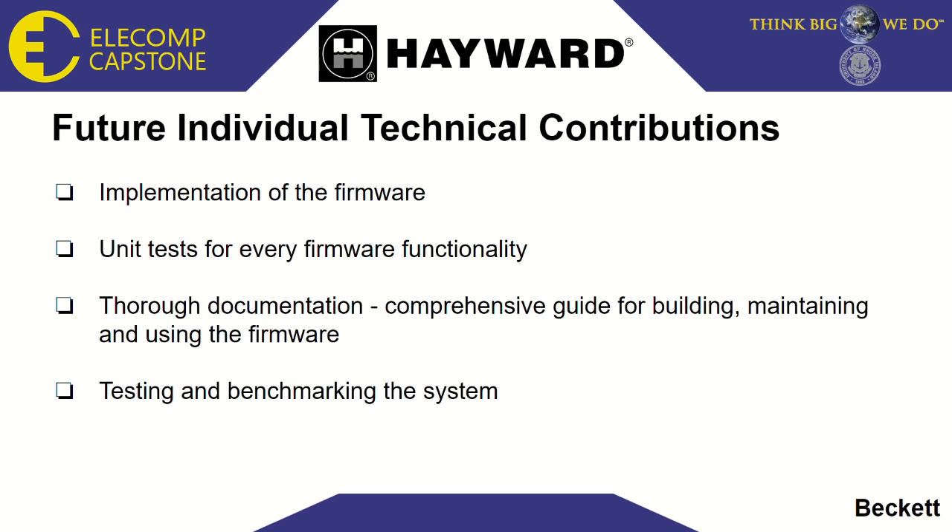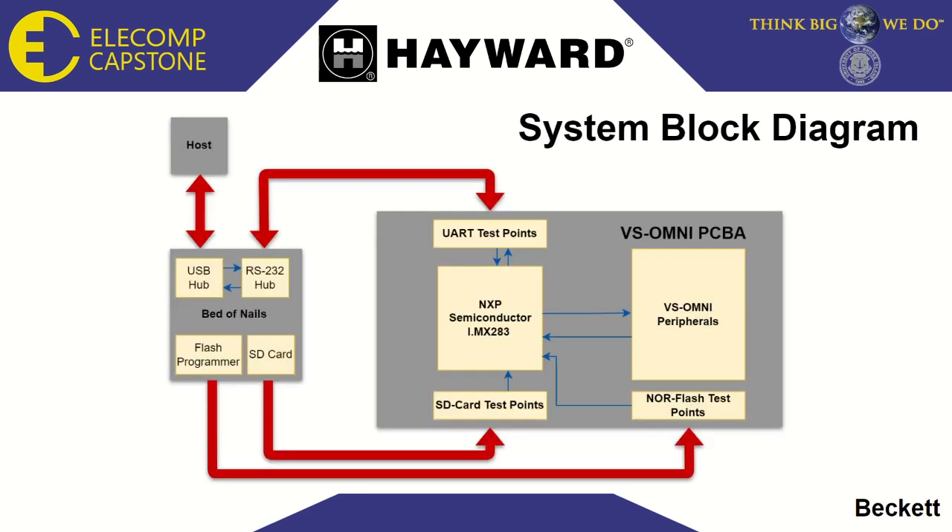This leaves us with the challenges which lay ahead of us in the spring. I will be focusing on implementing the firmware and providing a rigid test structure for it. I'll also be working on maintaining excellent documentation so that anyone who approaches the resulting firmware can easily understand it. Then I'll be testing and benchmarking the system to determine any functionality that can be added. And now I'd like to introduce J-Ron, who will be talking more about the hardware aspects of this project.